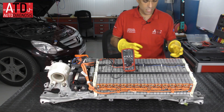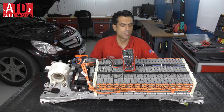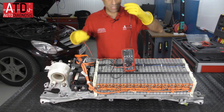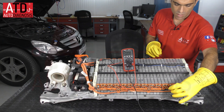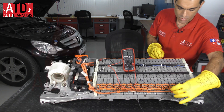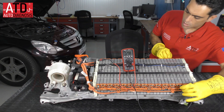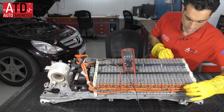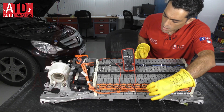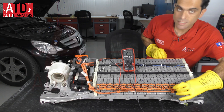As you can see, those final modules are not good — they have no voltage. Now I can measure those modules individually: we have 0, 0, 0, 0, 0, 0 — the same. So some modules have 7 volts, however those have 0 volts.